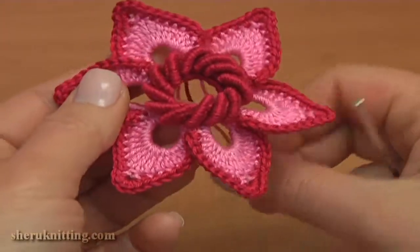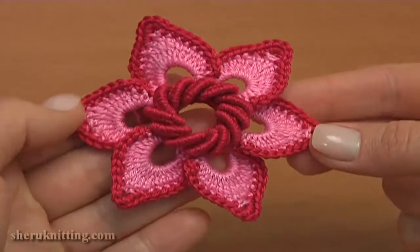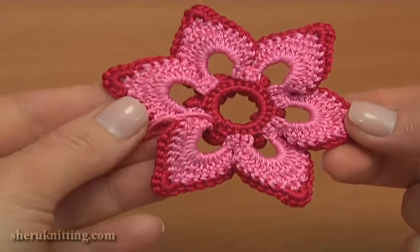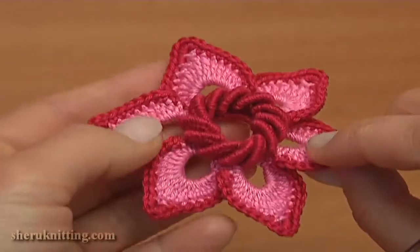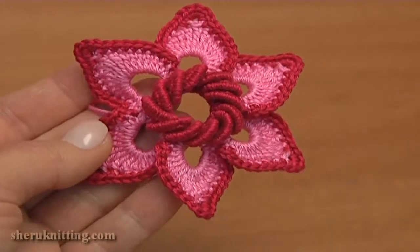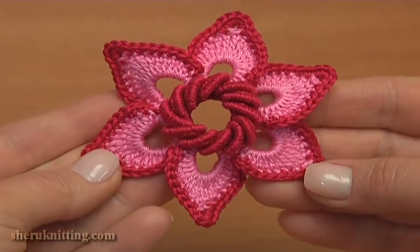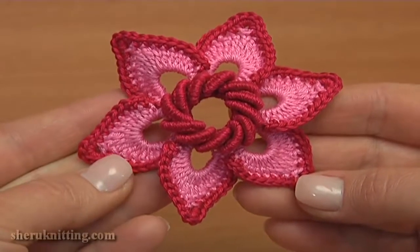Here is how it looks from the front and from the back. Please press the like button if you like this project, share the video, and leave comments below. For more free video tutorials don't forget to subscribe to our YouTube channel and visit our website at sharonneeding.com. Thank you so much for watching!